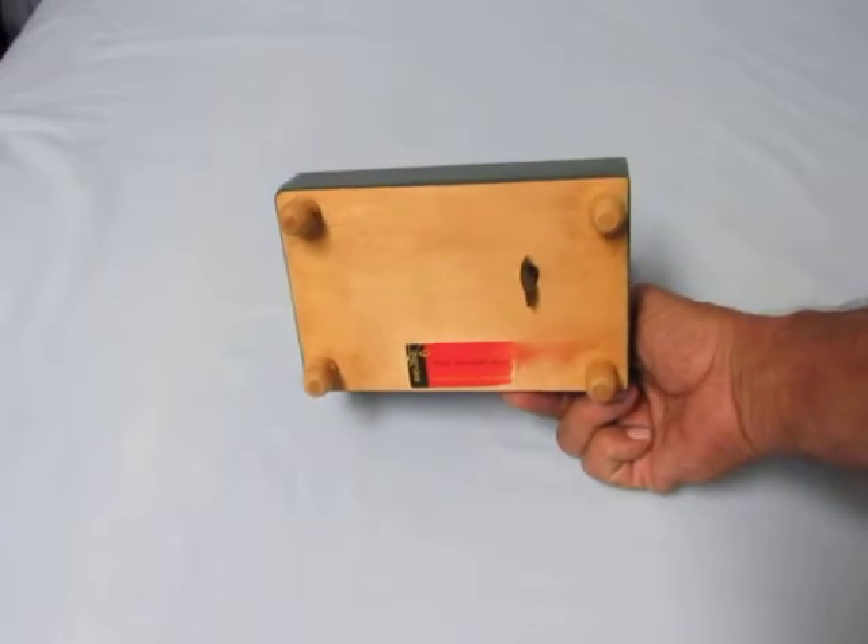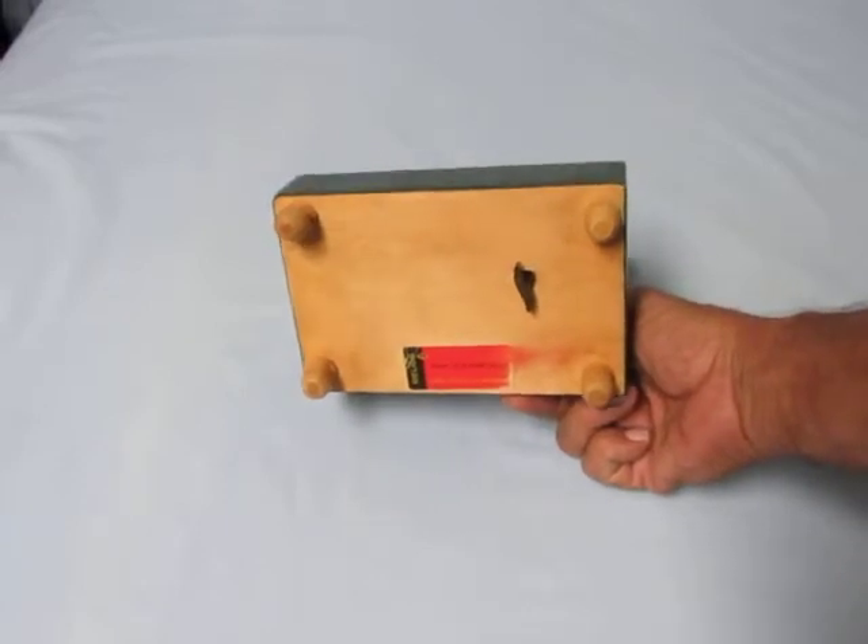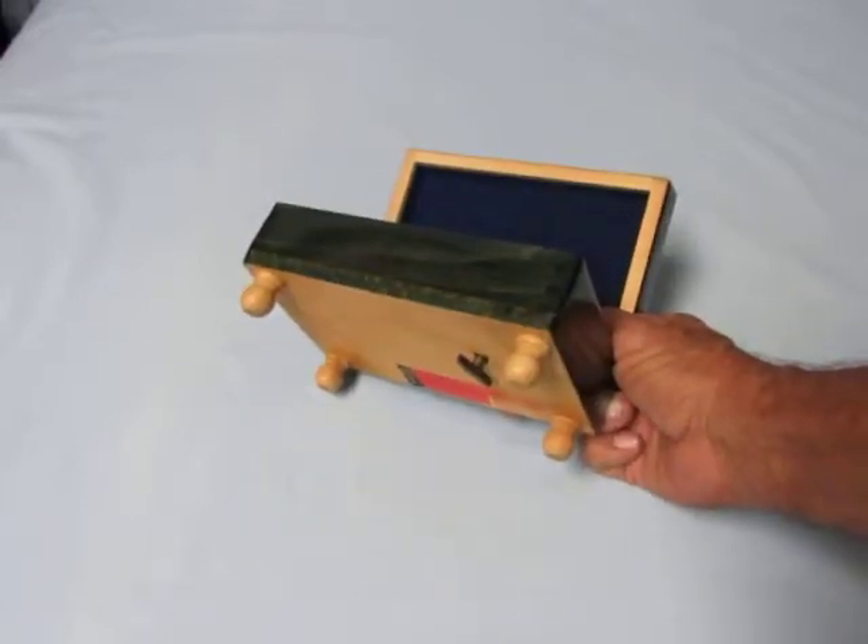When I got it, it didn't have legs on it, so these legs are replacements.